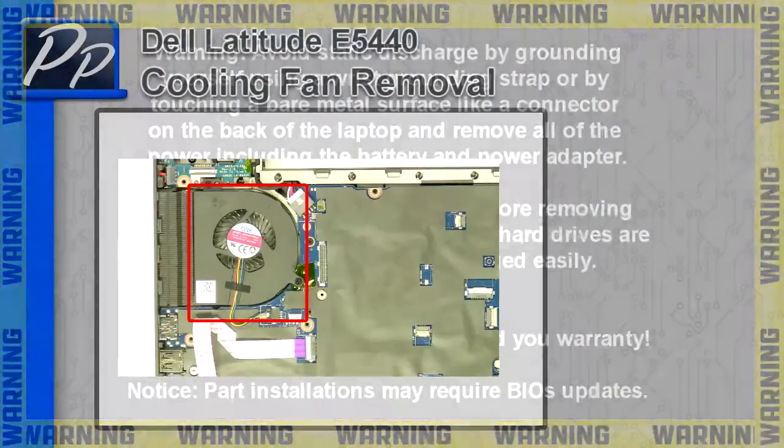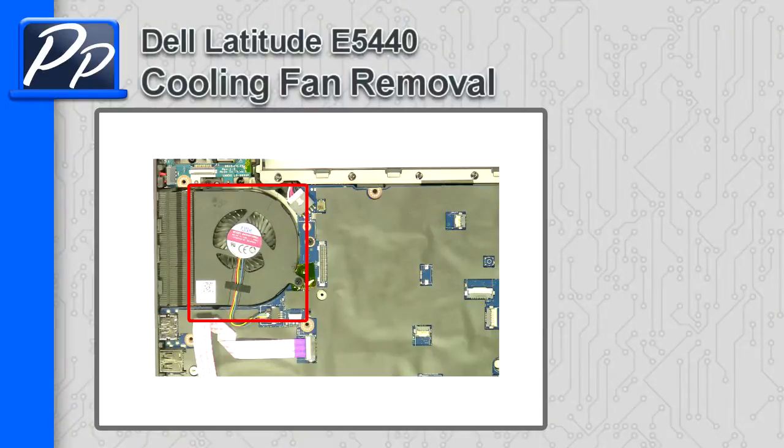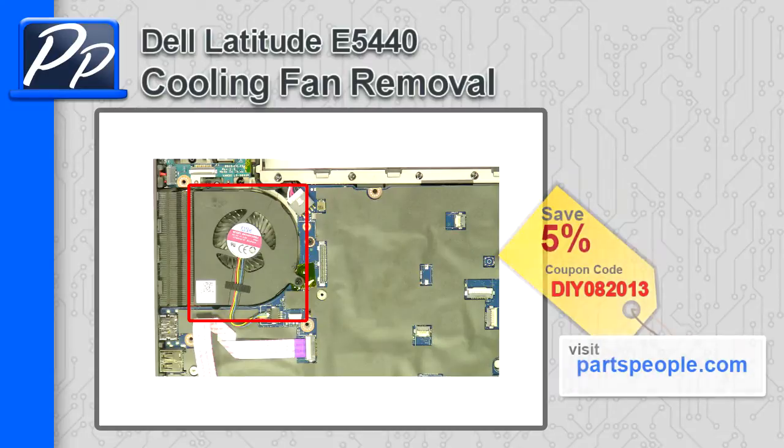Hey guys, it's Roscoe with Parts People. In this video, I'm going to show you how to remove the cooling fan on a Latitude E5440. If you're looking for parts for this laptop, go to our website and use this 5% discount coupon.